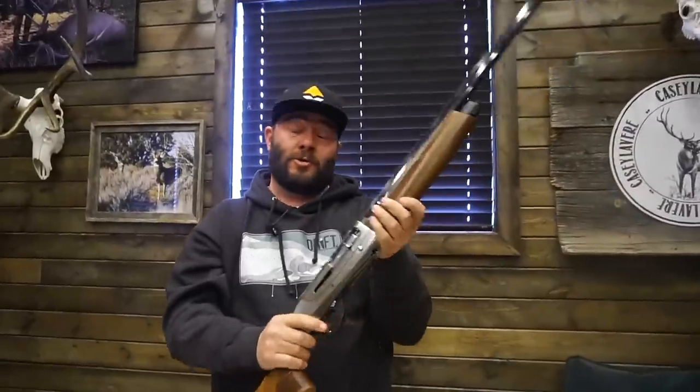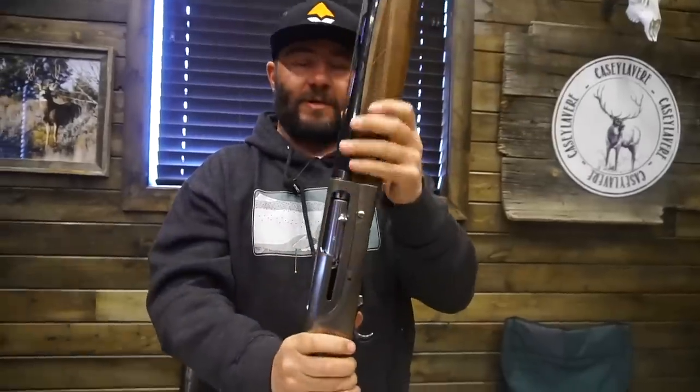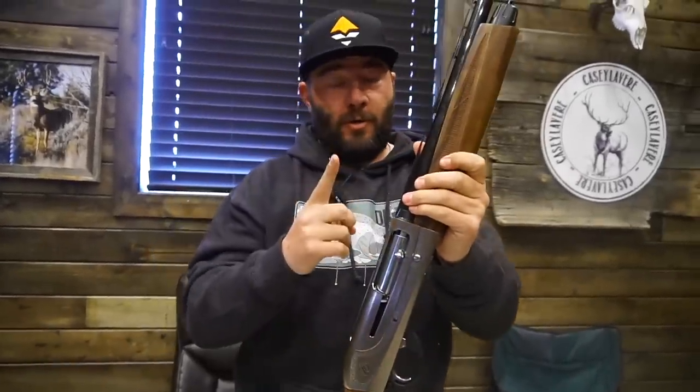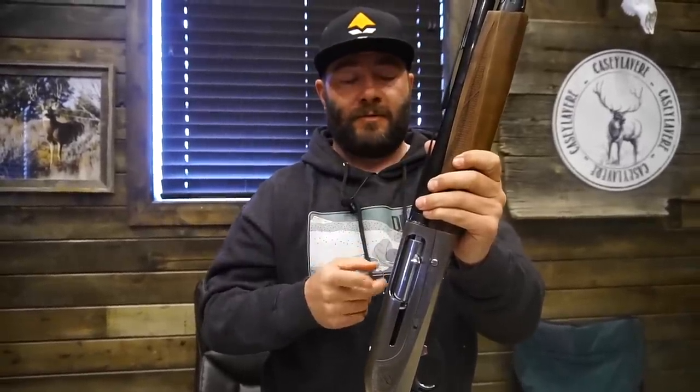It is nearing turkey season. This is the gun I'm going to shoot a turkey with hopefully this year. We've got a few different turkey hunts planned. We're going to try to do our Idaho turkey quest again. We have a lot of revenge on those birds — they outsmarted us last year. We're actually going to hunt a couple of different states with some different people. It should be fun.